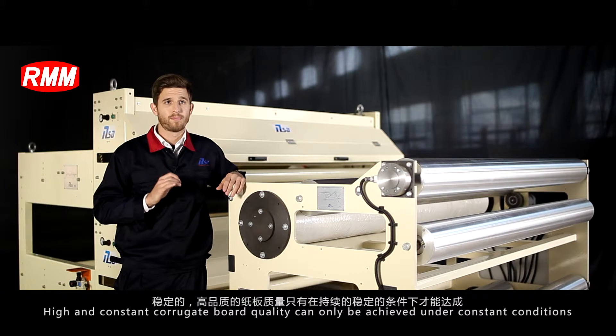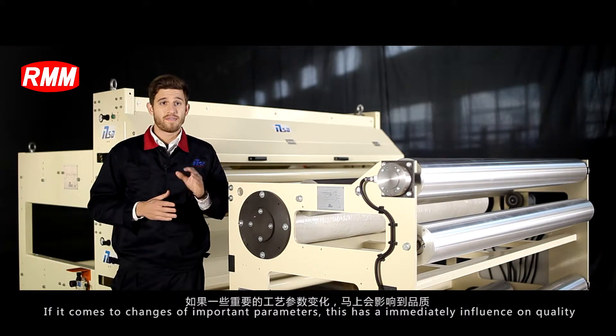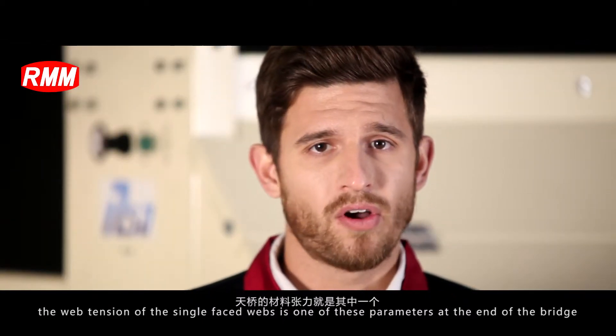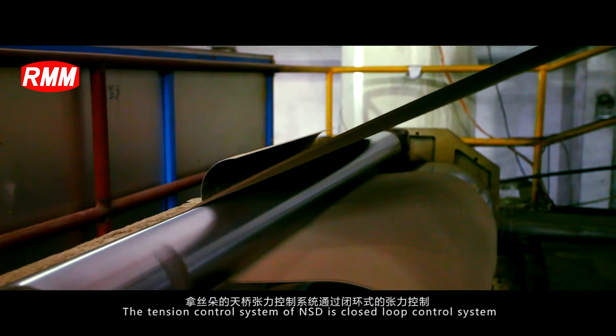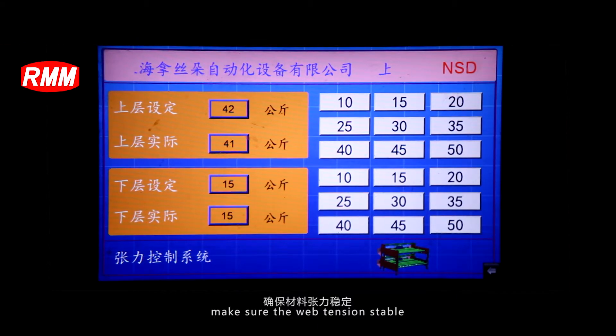High and constant corrugated board quality can only be achieved under constant conditions. If important parameters change, this has an immediate influence on quality. The web tension of the single phase web is one of those parameters at the end of the bridge. The tension control system of NSD is a closed loop control system that ensures stable web tension.